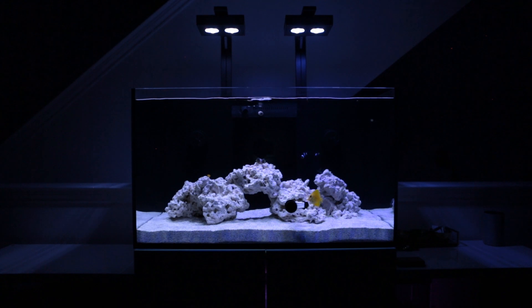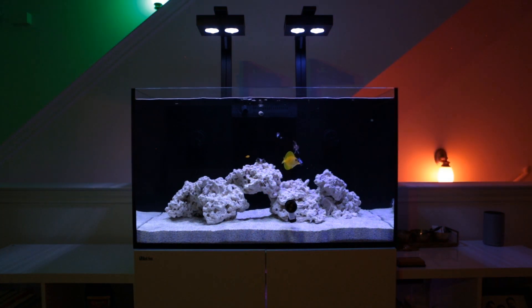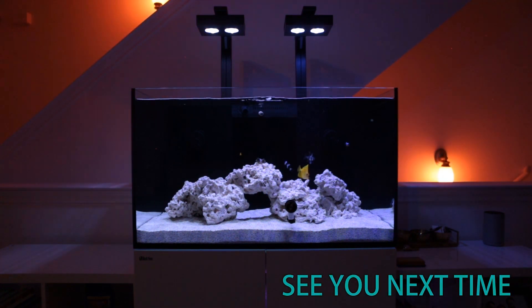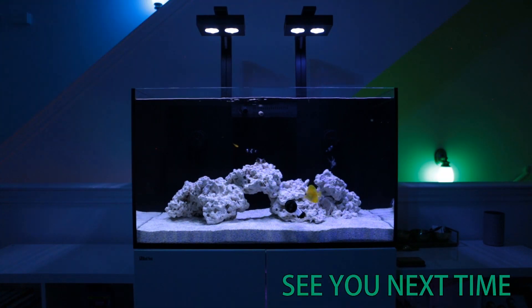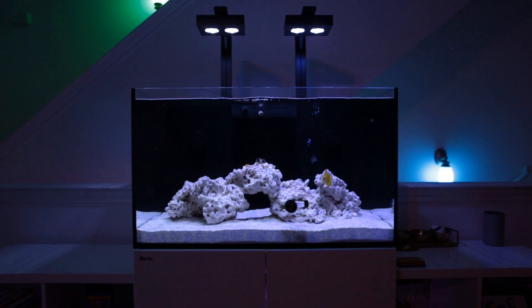If you are interested in getting one, I will add links in the description down below where you can find it and purchase it. Anyways, that's it for my short review of the HANA Checker. Thanks for watching and I'll see you guys next week. Bye.